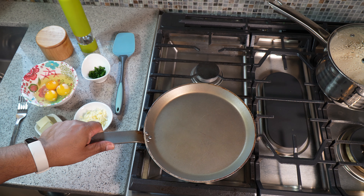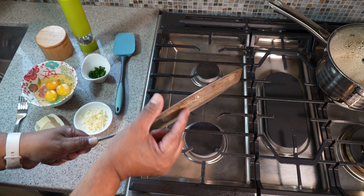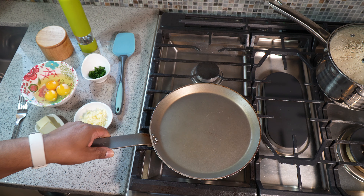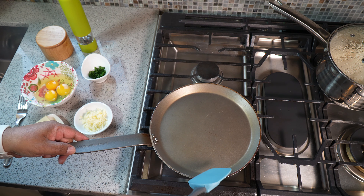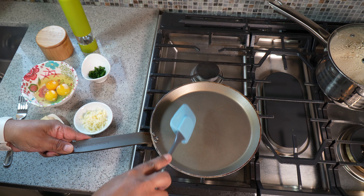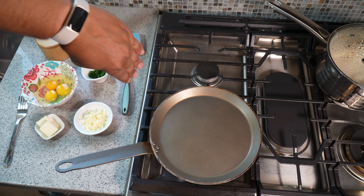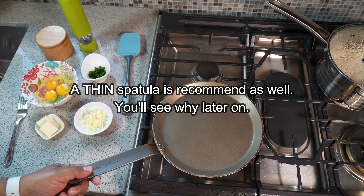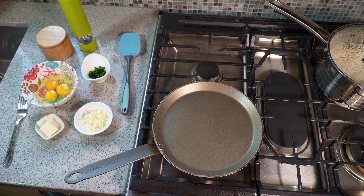What I recommend is getting a frying pan with low sides — notice how shallow it is. If you use what you have, that's fine, but with a low-sided pan you can better flip the egg. With a high side you tend to have to go down with a shovel motion. Something with low sides works best — your pancake pan, whatever it is.